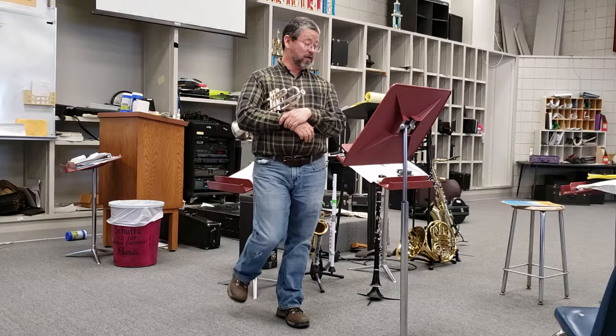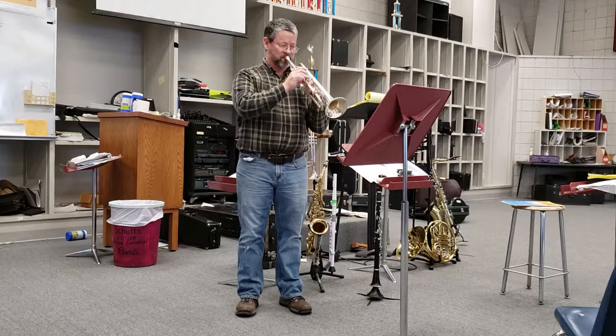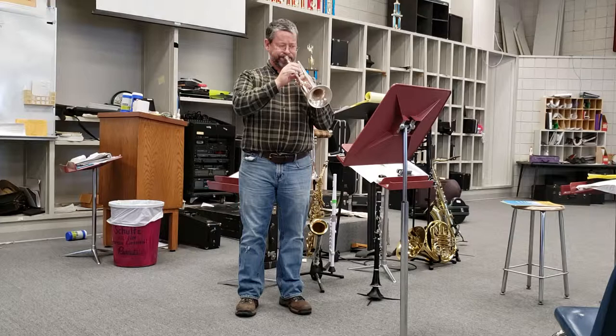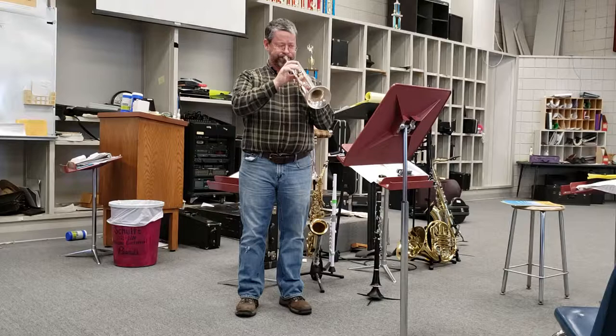I'm going to do something that doesn't make sense to me. I'm going to start at the piano in the third line and play all the way to that G flat in the fourth line, and I'm going to show you what might not be a bad idea to do.